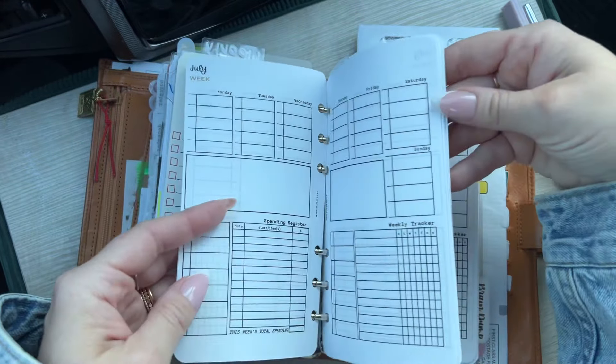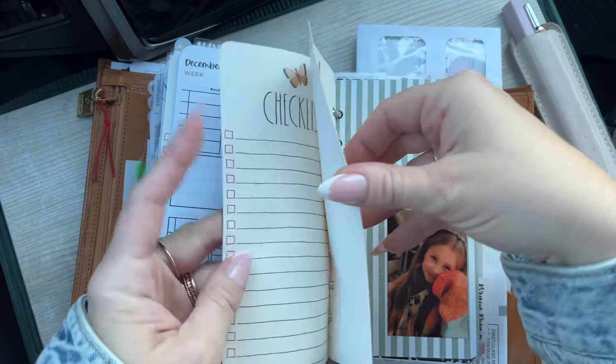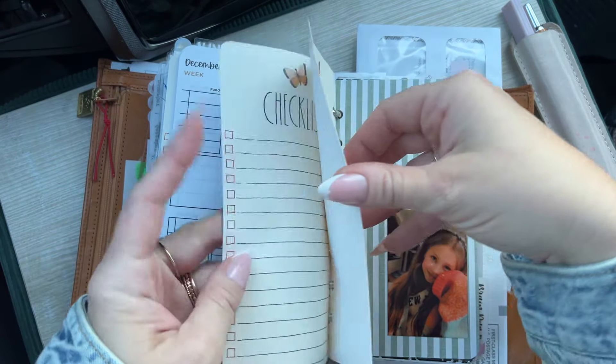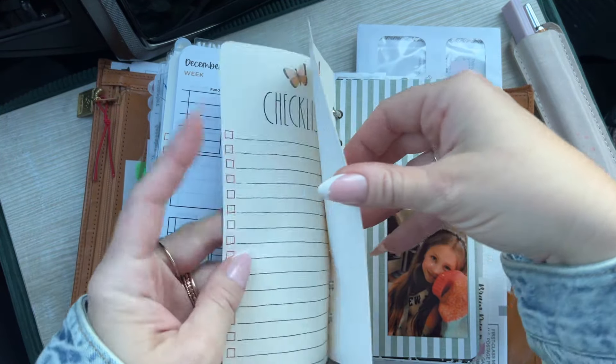Then we are going to jump into using the actual calendar — it is a two-year calendar. I feel like it fit in here perfectly. I literally just took the staples out of it, cut it down the middle, and I did round the corners with my corner punch. I feel like it fit in here pretty well. I have my Type A for Alexa corner pages, so I have this for monthly, weekly, and daily. It's just a little page divider.